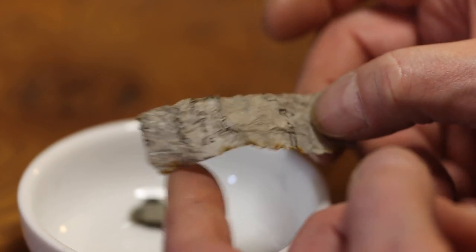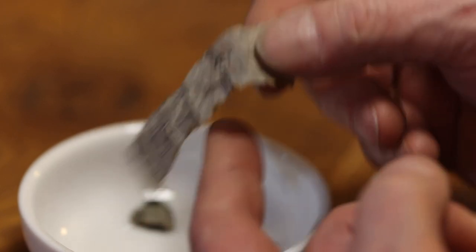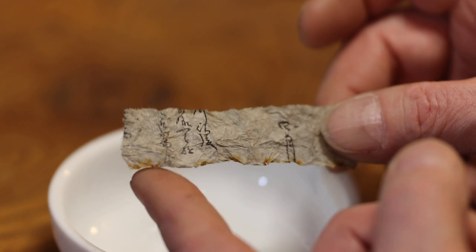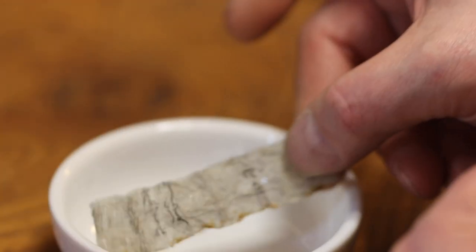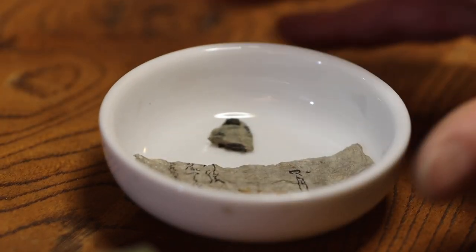"Damn samurai coming in here, thinking like they own the place." That would have been a nice revenge for the hilt wrapper. Recycled writing paper used in the wrapping of the hilt — a little bit of a mystery yet to be unraveled.